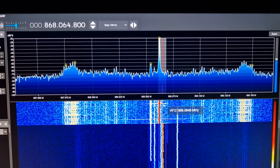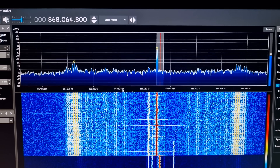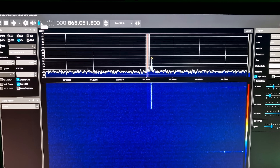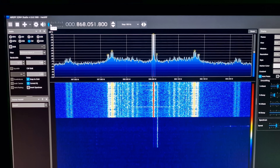This one is super strong and look at what's happening there — there's something really nearby. I haven't heard any LoRa signals yet, which is quite interesting because I thought this band would be full of them.